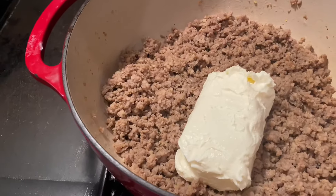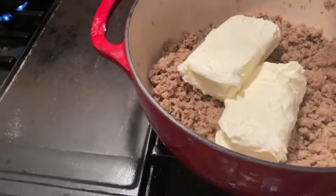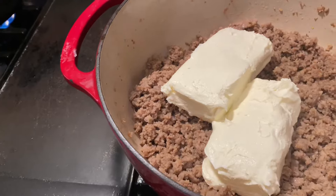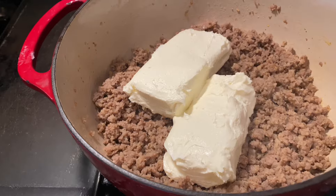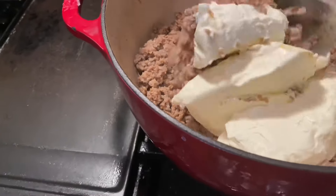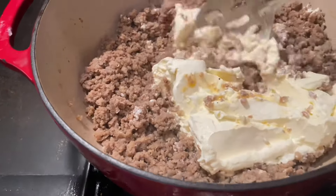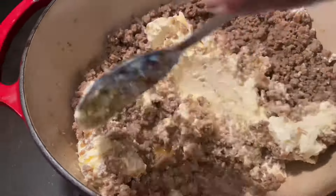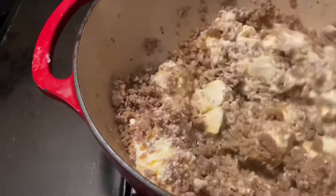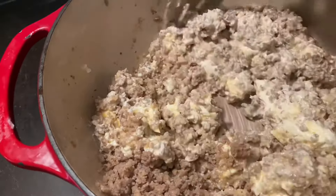I'm having to hold it because my little small camera stand doesn't want to act right, and I'm using my other one for my ring light. Anyway, add your two 8-ounce cream cheeses and get that melted up in there really good. Then once it's melted, you will add the Rotel.